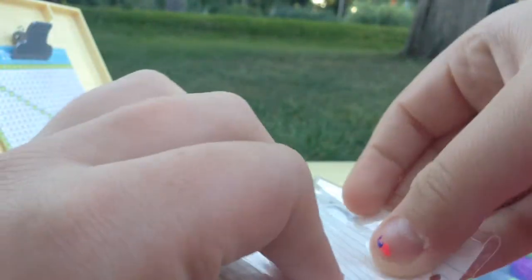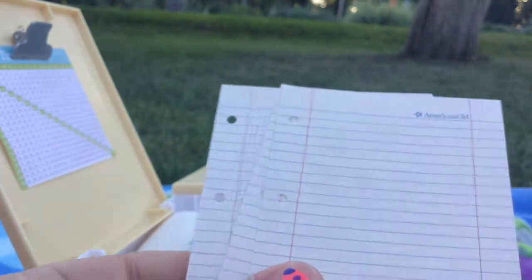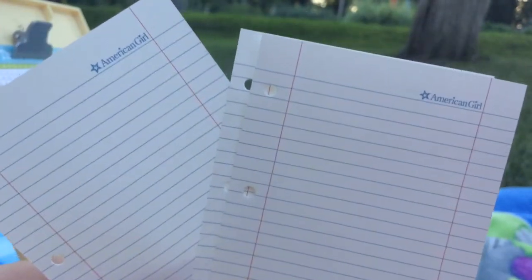The next thing that comes in it is this lined paper. This paper is the perfect size for your American Girl Doll, and at the top it says American Girl.